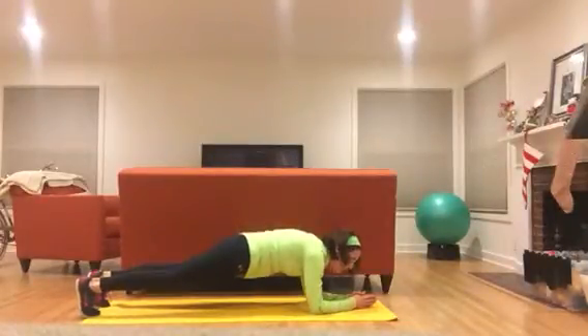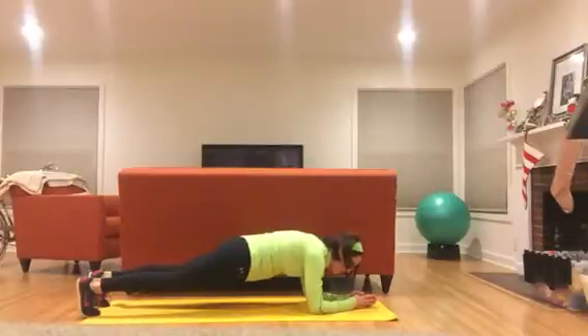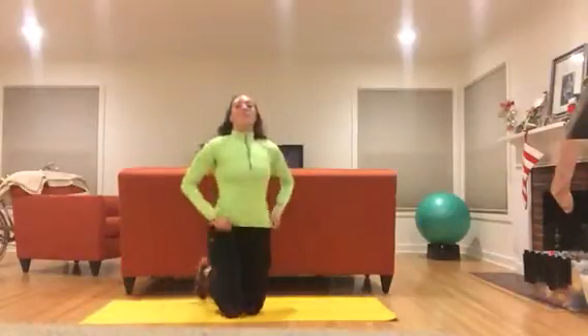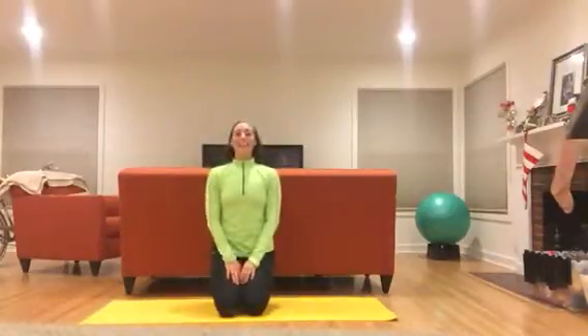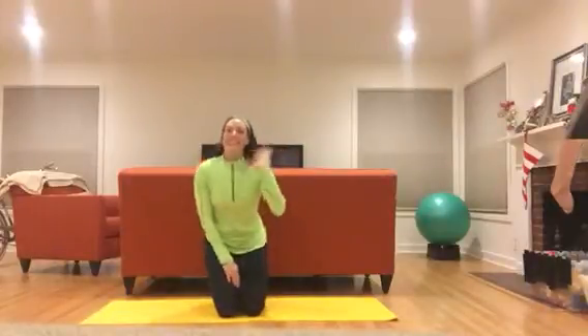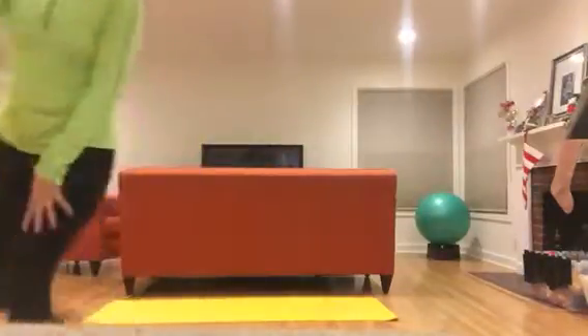You can repeat that as much as you'd like. As you can see, I'm sweating — it'll get the heart rate going and get you started at whatever level you are. We'll see you next time!